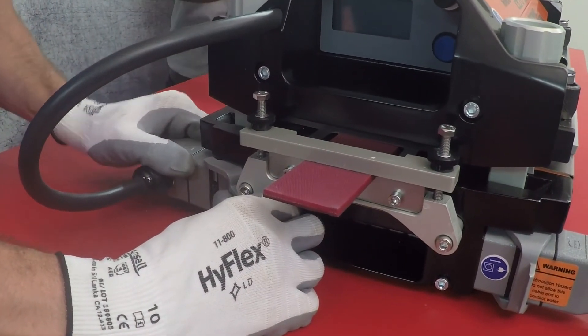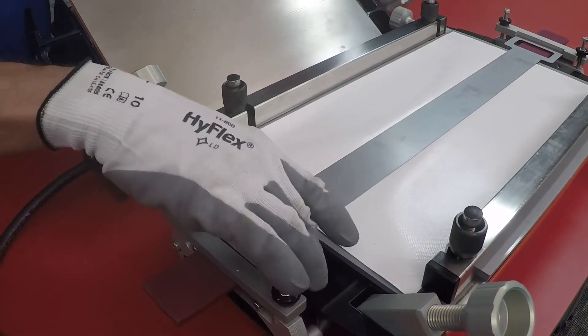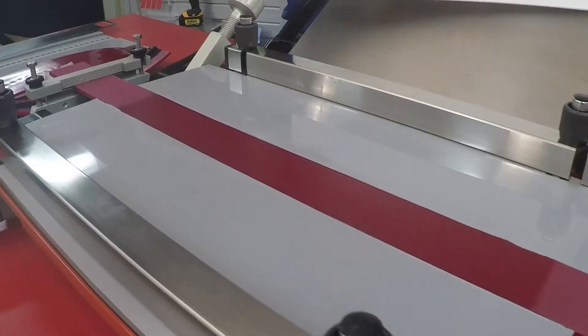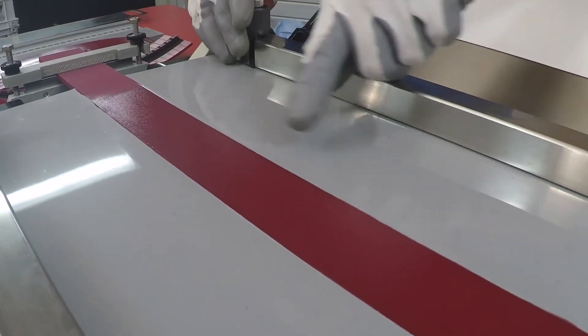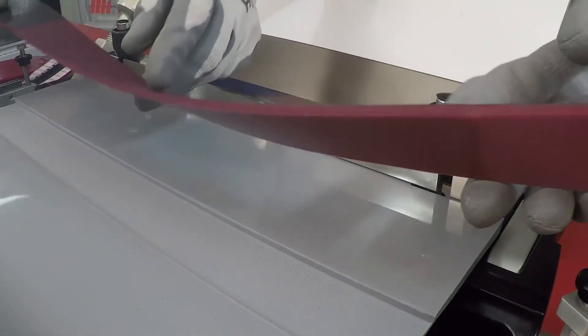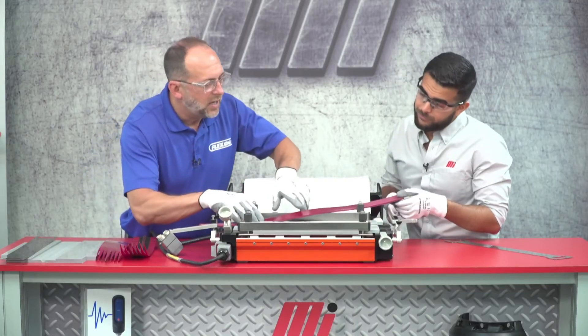Now we can take everything apart and check the splice out. Here's our pressure plate — we can take that off. Notice how it's not sticking to anything. Then we can go ahead and remove the silicone cloth. And there's our splice. Take note of the fact that you can't see any of those fingers anymore. We can see that the splice results are great on the top side of the belt. Let's go ahead and unclamp the belt, pull it out and flip it over. Look at those fingers — they're filled completely in. That looks great. It looks like we definitely chose the right belt and the right tool for this job. This is a great example of a quality splice.